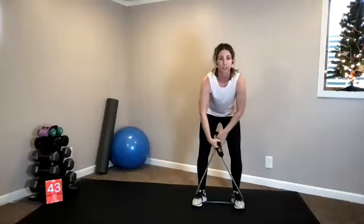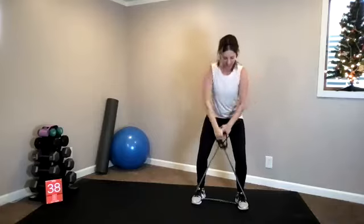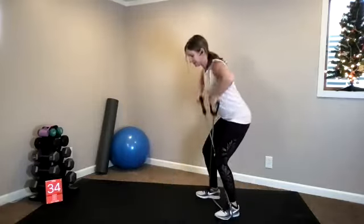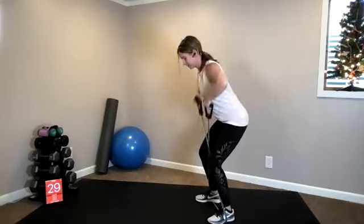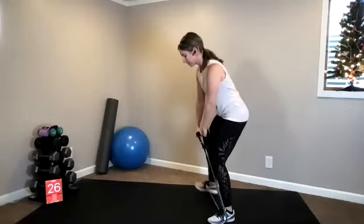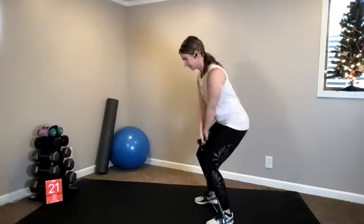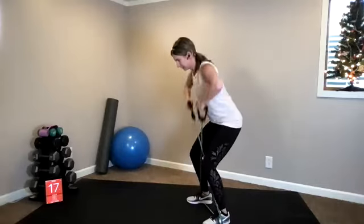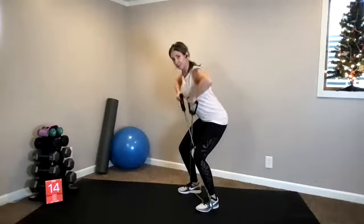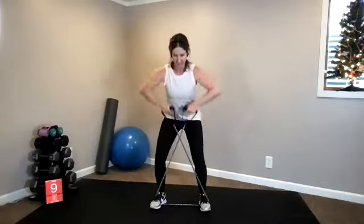Both feet on top, criss-cross the band. Step, high pull, step, high pull. So we have a crab walk to your upward row. I wasn't joking when I said compound movements — we're working the whole body, but hopefully your upper body gets that extra burn. 10 seconds left, gang.